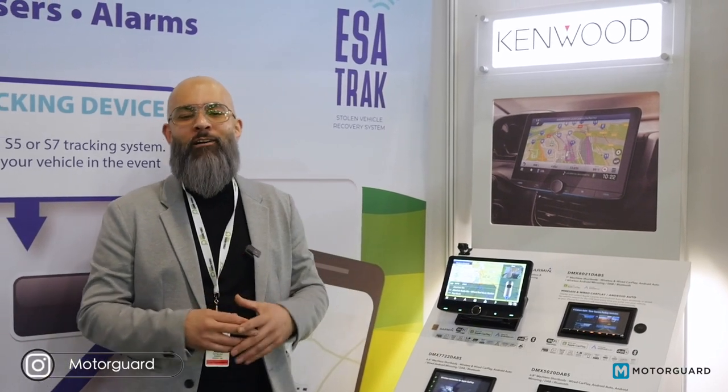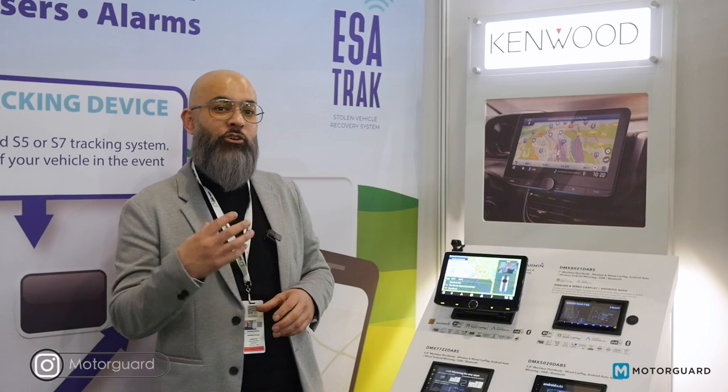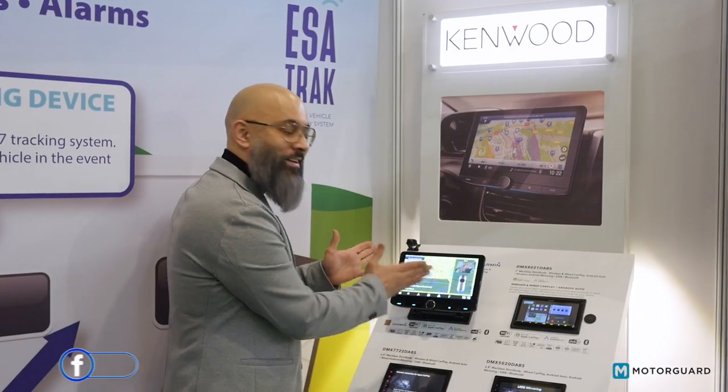This is a new head unit by Kenwood designed for the motorhome market. It's designed to replace your existing head unit in your van — a lovely all-in-one solution. So for people who don't want things stuck on their windscreen or on the dashboard, this is the answer.